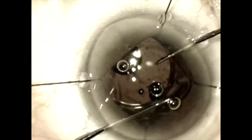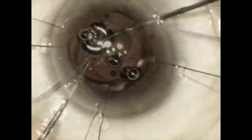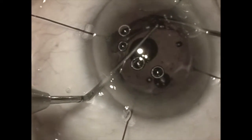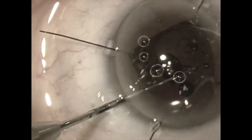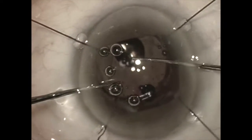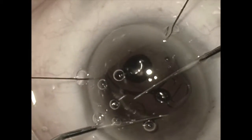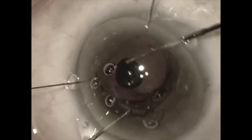The haptics are removed one by one and gently repositioned out of the bag into the sulcus. We have removed the temporal haptics and now we are gently lifting the nasal haptics up out of the capsular bag one by one and depositing them into the sulcus.